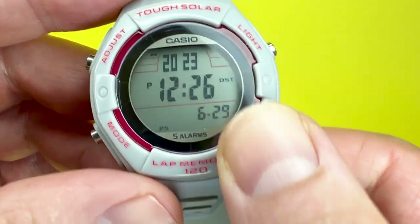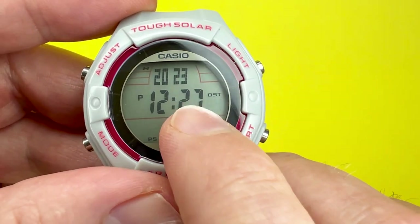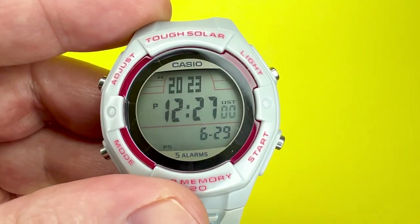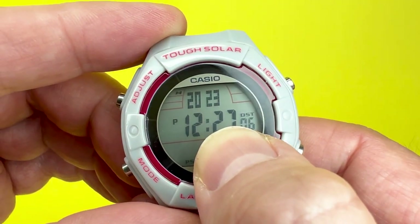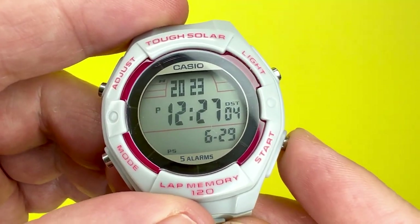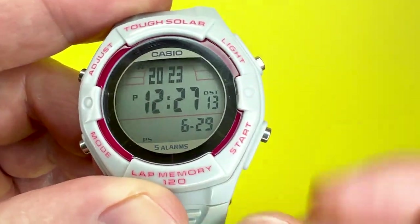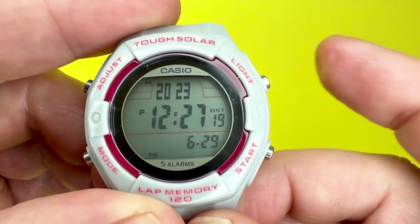The next step is to adjust the seconds. If you press it when the seconds are over 30, it will add a value of 1 to the minutes. If it's under 30 seconds, it just resets the seconds to zero. Press it again and it will allow you to adjust the hours — press start to go forward, or the light button to go backward if you've gone a little bit over.